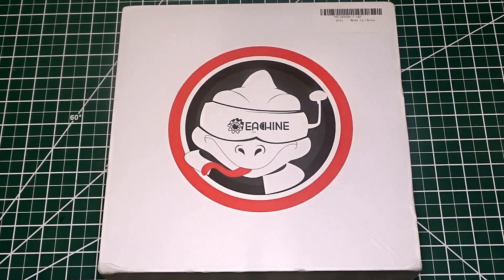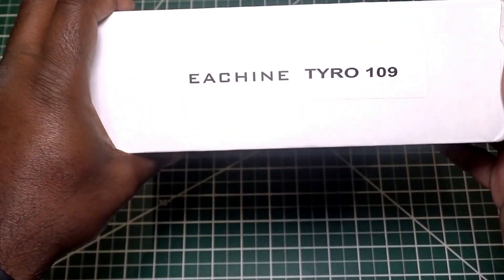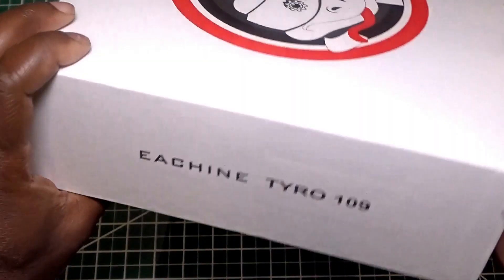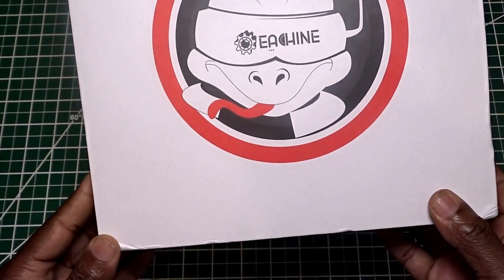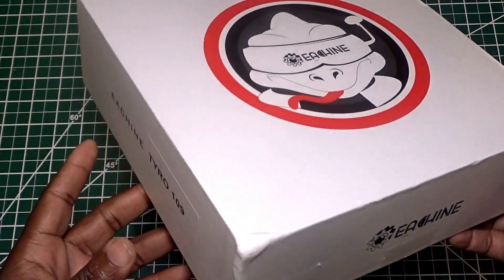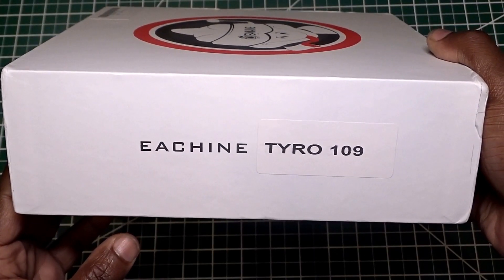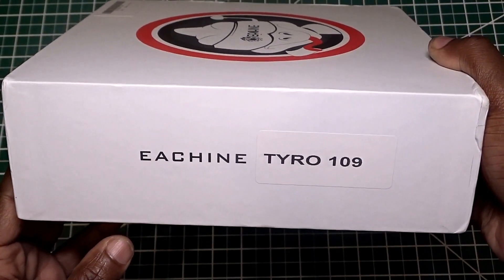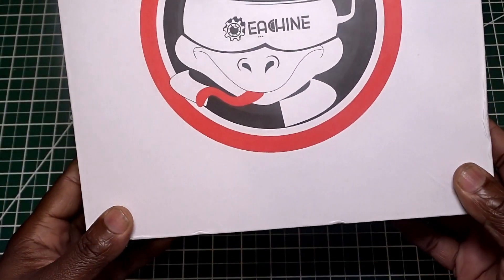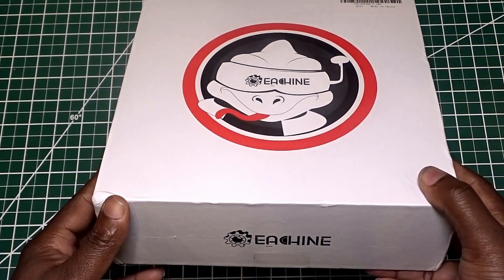The mailman just delivered a new box to me and it is the Isshin Taro 109. For those who are not aware, the Taro is the budget brand of Isshin. It is the entry level, mostly aimed at people that are getting into the hobby or people that are just trying to get a drone for cheap.